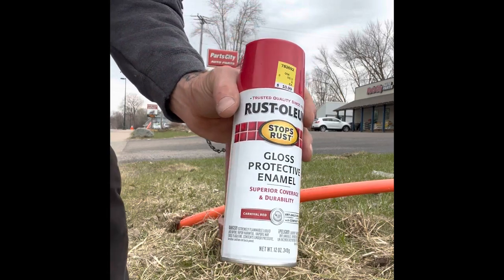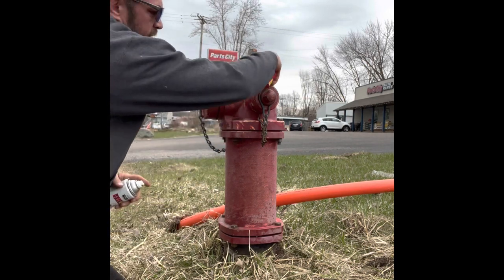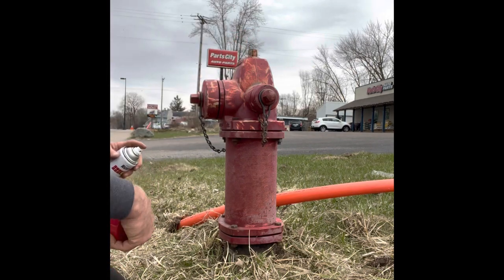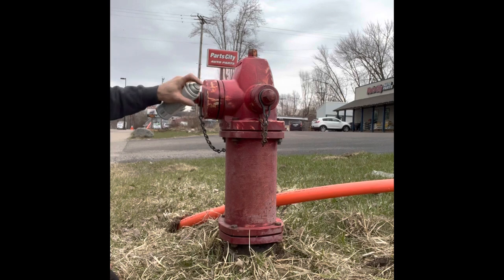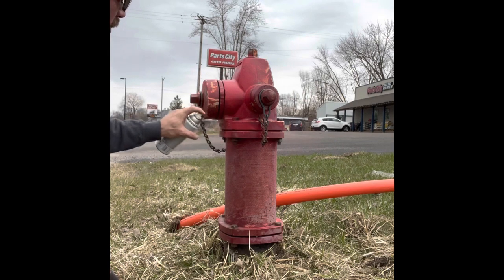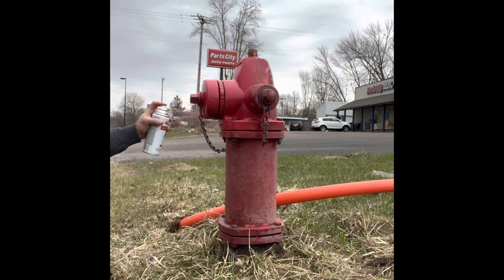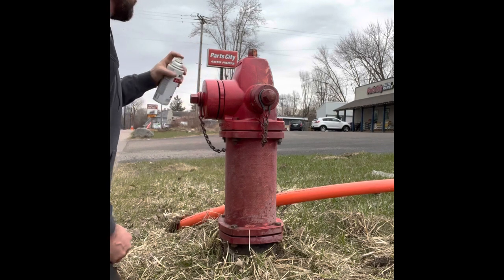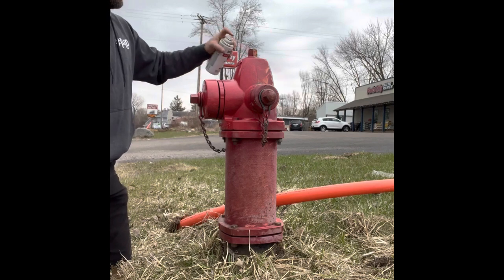Again, take your Rust-Oleum Carnival Red and spray about eight to ten inches away. Make sure it's not too windy of a day. The biggest thing you don't want to do is get paint inside the fittings or this top nut that they have to unscrew to open the line up. Less is more because you can always do multiple coats — short little bursts, about eight to ten inches away. Just a little bit at the top, not too much.